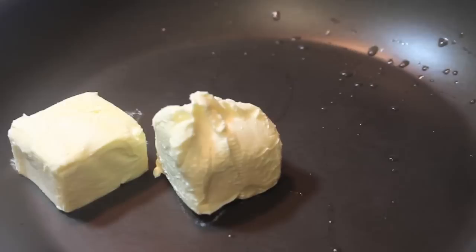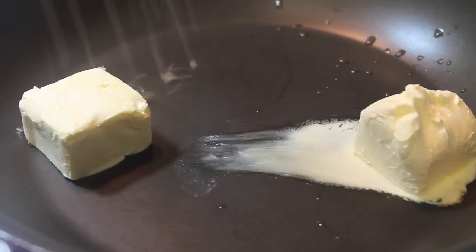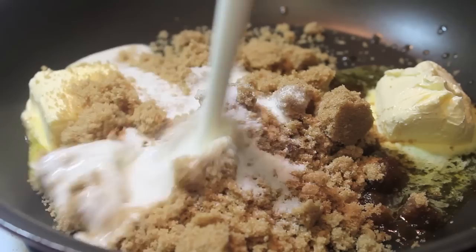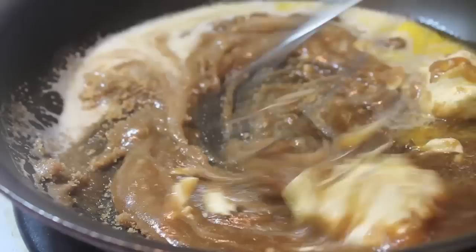Remove it from the oven once done and let it cool. While it's cooling, we're going to make our praline topping. You're going to need some butter or margarine — start melting it down. Add in some brown sugar, light or dark, along with some regular table salt, and now add in some heavy cream. Mix these ingredients until everything is well combined and turn your heat up to medium-high.